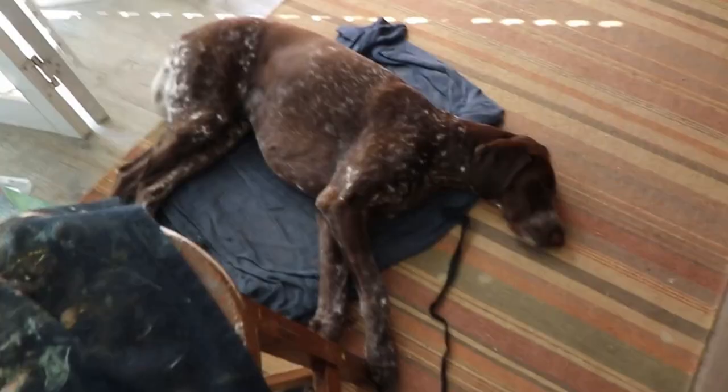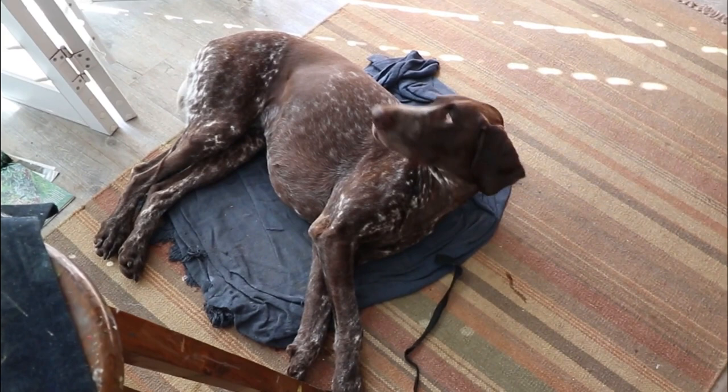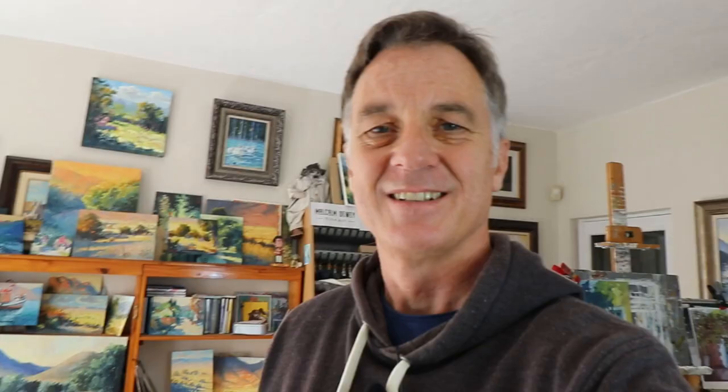Joining me in the studio is Poppy, and joined by none other than her partner in crime — a little Yorkie who decided to leave. Anyway, let's get into the painting demonstration.